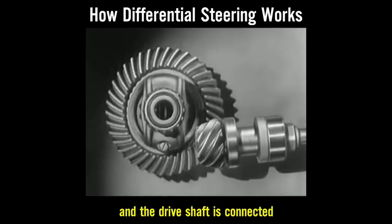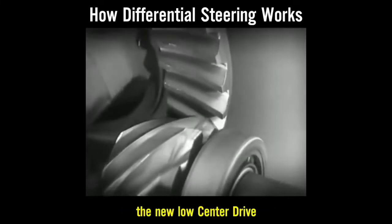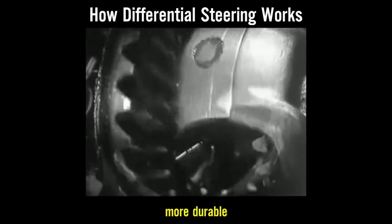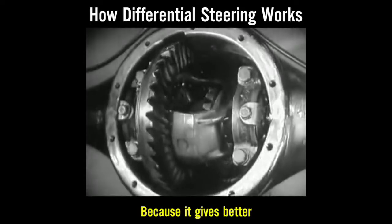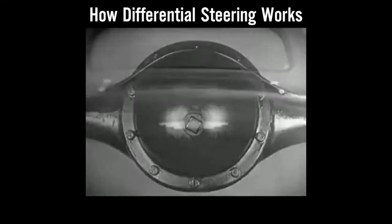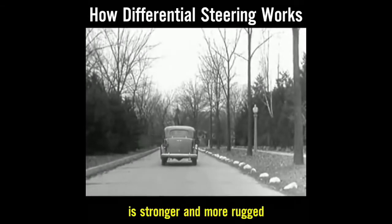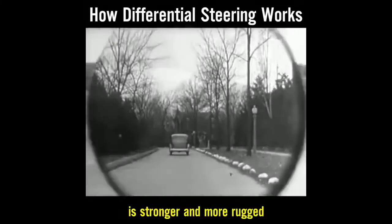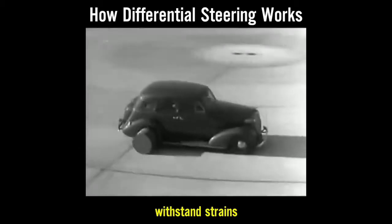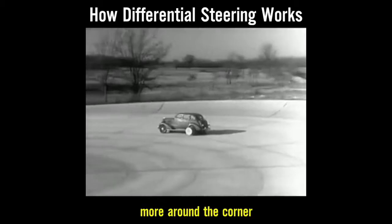The drive shaft from the engine to the differential is lowered out of the way, and connected to the rear axle at the bottom. The new low center drive makes the rear axle quieter, stronger, and more durable because it gives better, smoother contact between the gears. The automobile of today, with the low center drive, is stronger and more rugged. Every part of the rear axle has been built to withstand strains far greater than it will ever meet on the straightaway or around the corner.